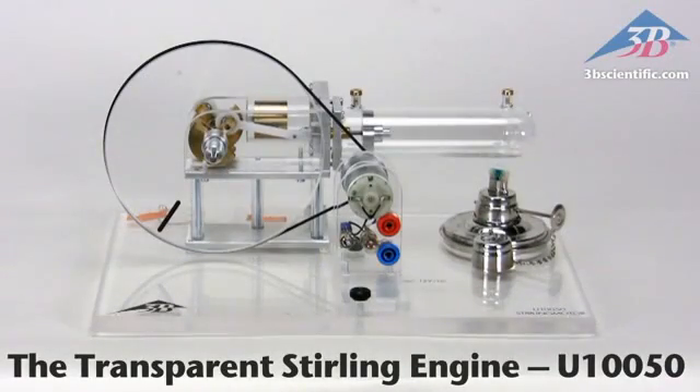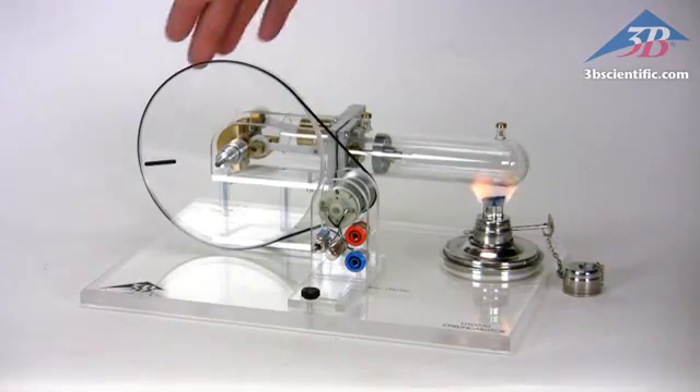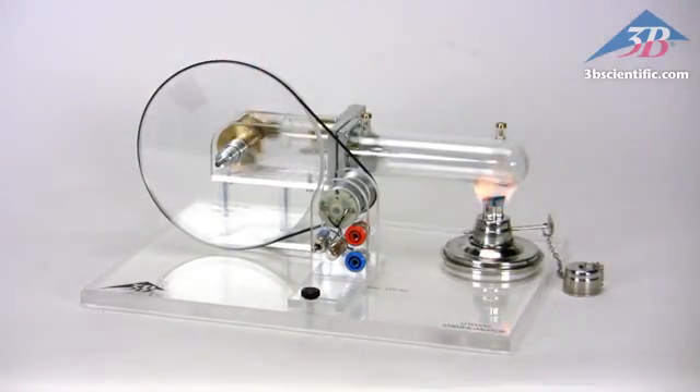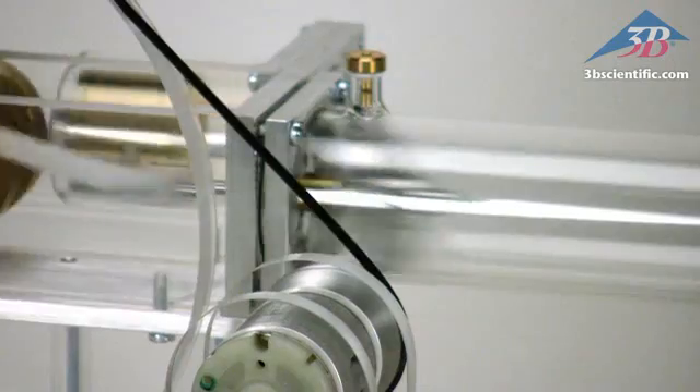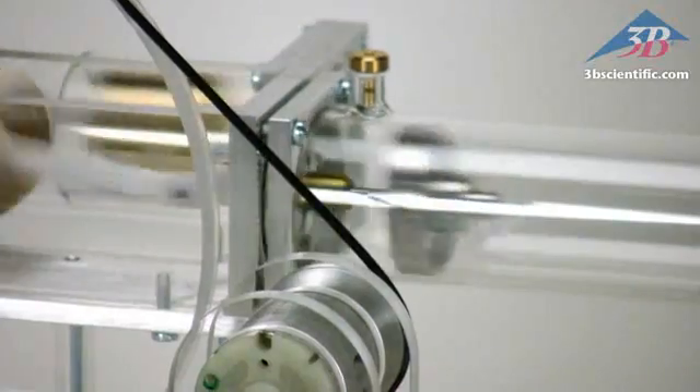The transparent Stirling engine, item number U10050 from 3B Scientific. The Stirling motor presents quantitative investigations of Stirling's cycle and can be operated in three different modes. Every moving part is clearly visible, making the concepts easier to visualize.